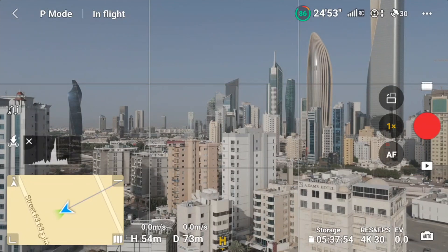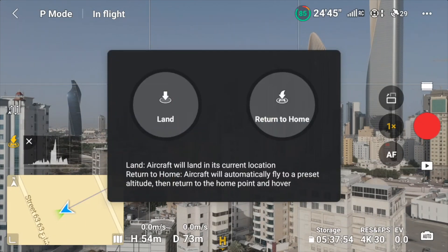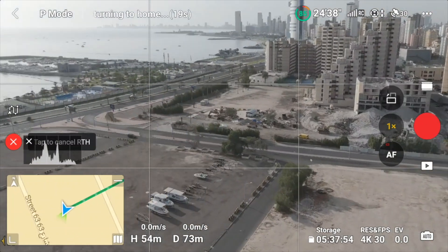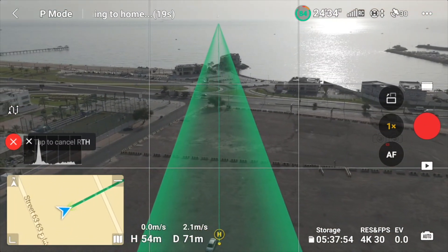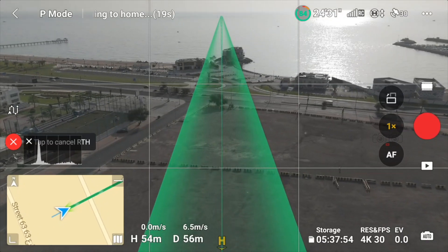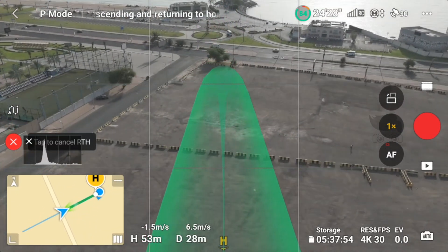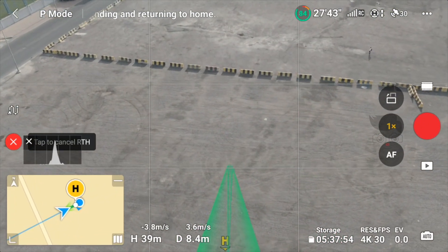Let's go to the left side. The takeoff mark will automatically land at the landing mark. Let's touch Return to Home. Let's press the full icon. Let's press — the drone automatically returns. This is the mark. This is the position.